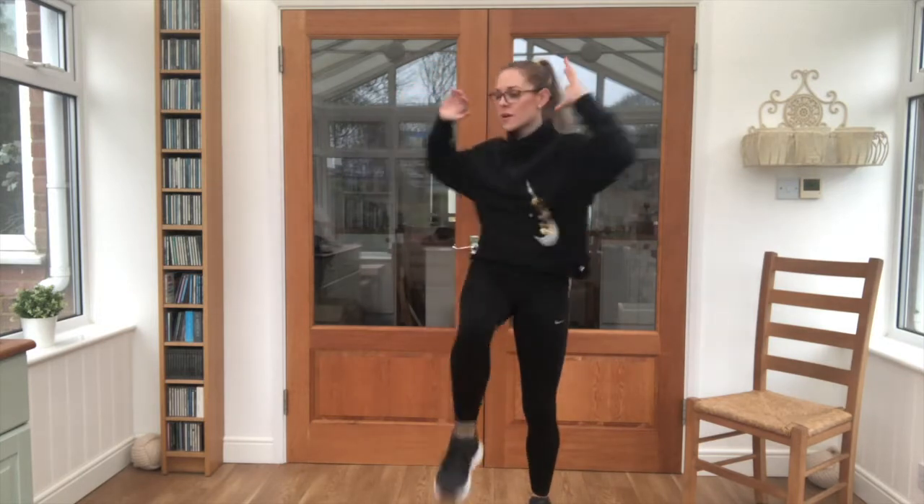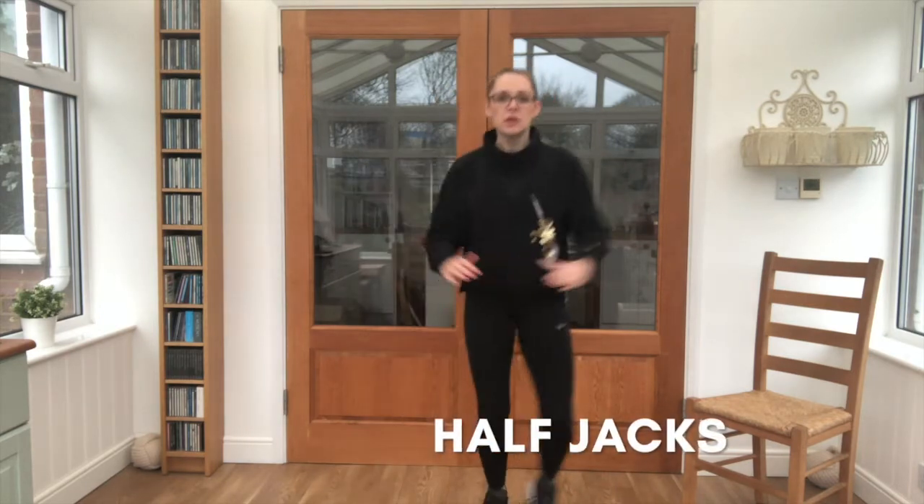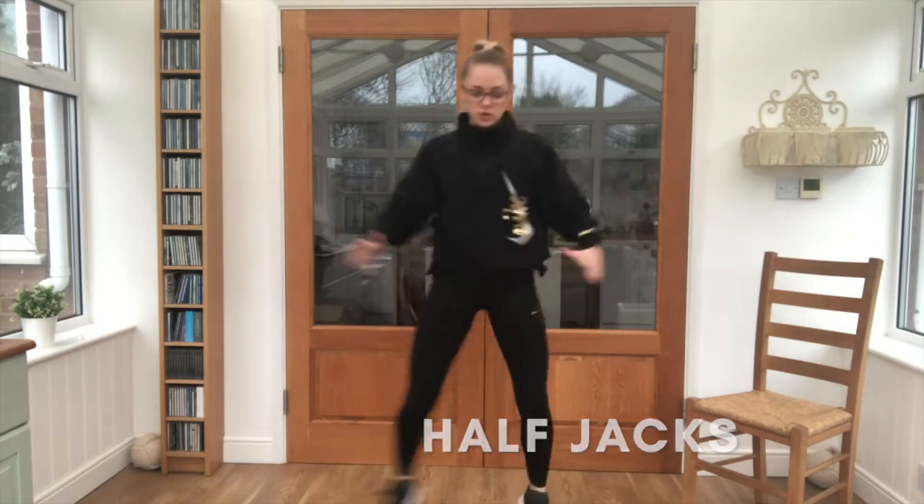Lovely job guys, 3 exercises left. Half jacks — leaning out and in, keep it quite small. Let's get going, let's add in those arms — they're just coming up to shoulder height.